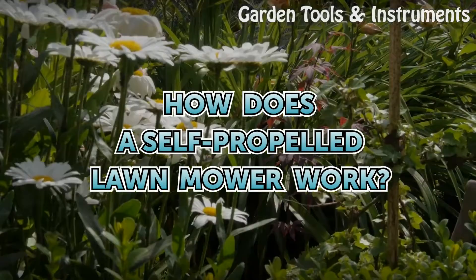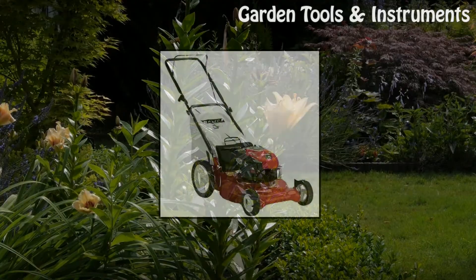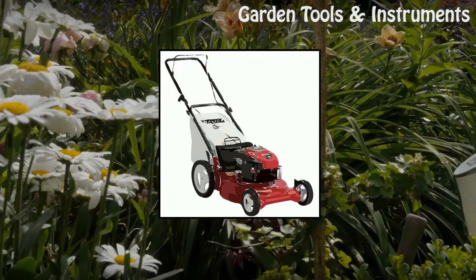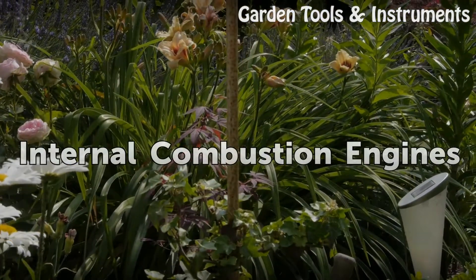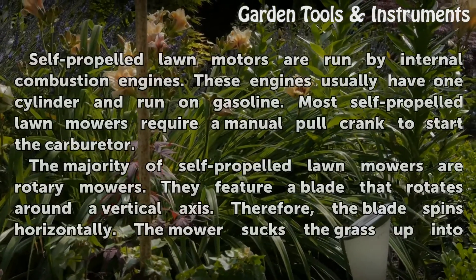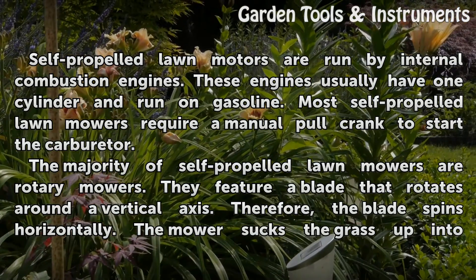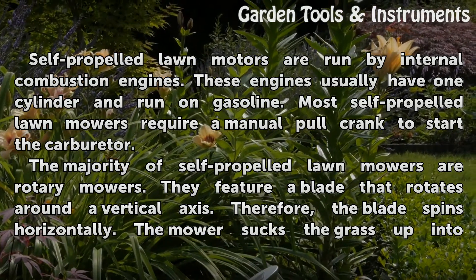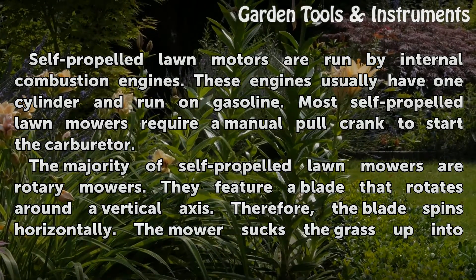How does a self-propelled lawn mower work? Self-propelled lawn mowers are run by internal combustion engines. These engines usually have one cylinder and run on gasoline. Most self-propelled lawn mowers require a manual pull crank to start the carburetor.